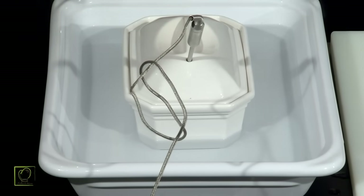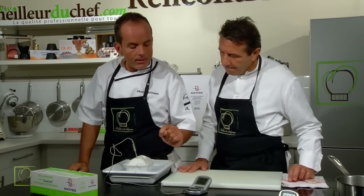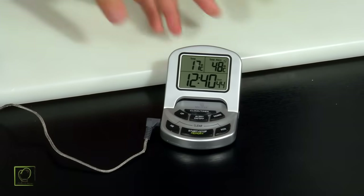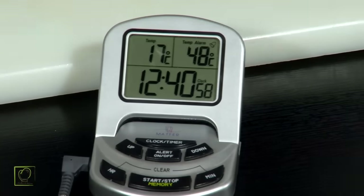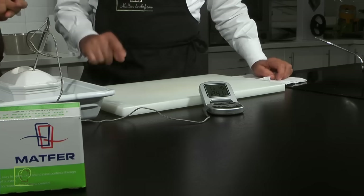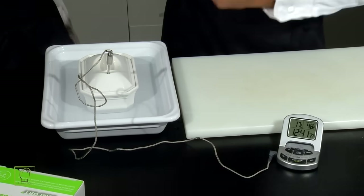Il y a ce fil en téflon qui permet de laisser la sonde à l'intérieur du four sans que le fil fonde ou brûle. Ici, on a un thermomètre proposé par la société Matfer qui permet également de faire un réglage — on va vouloir une température à cœur de 48 degrés. Actuellement, à cœur, il est à 17 degrés. Lorsque la température sera à 48, il se mettra à sonner et on saura que notre foie gras est cuit. Il y a une alarme on/off. Le temps de cuisson approximatif sera de 1h à 1h30 à 90 degrés. Le positionnement dans le four est important — on met au milieu du four, sur une grille plutôt qu'une plaque, parce que la chaleur va être plus diffusée.